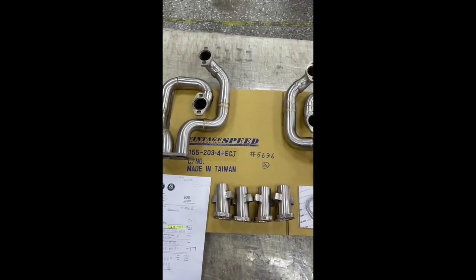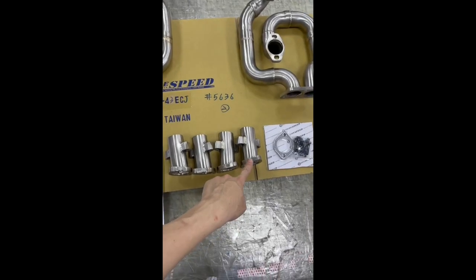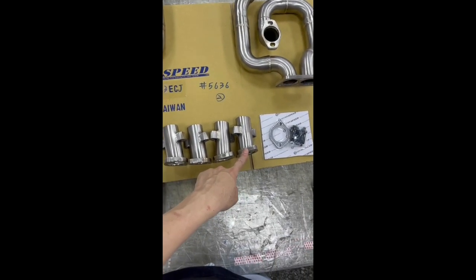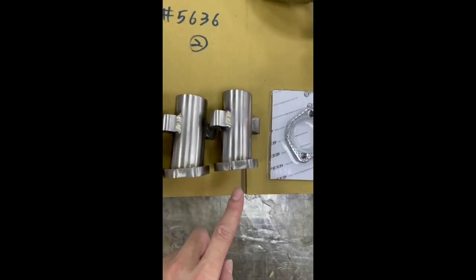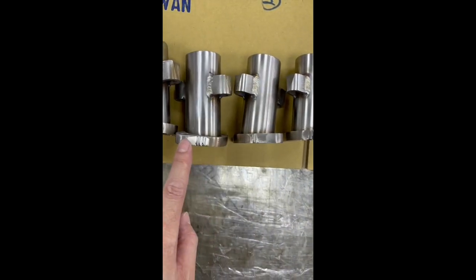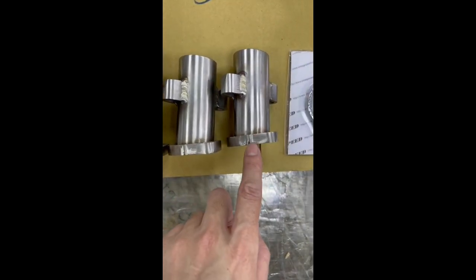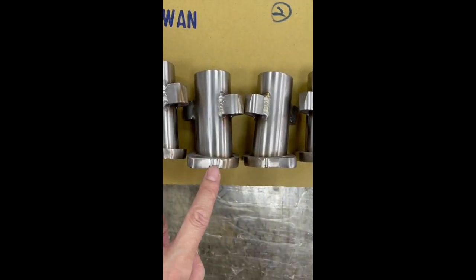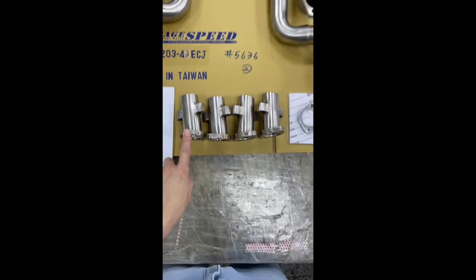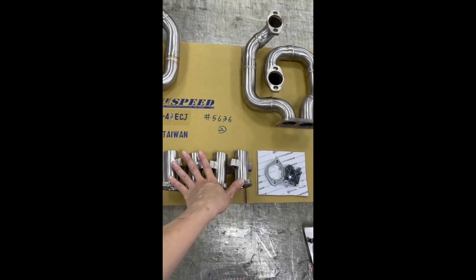This is a Type 4 to Type 1 ECJ conversion, so you need to bolt this little pipe to the cylinder head first. Be careful — you can see there are ribs on the flange indicating the cylinder number: number one, number two, number three, number four. You must install these to the cylinder head first.